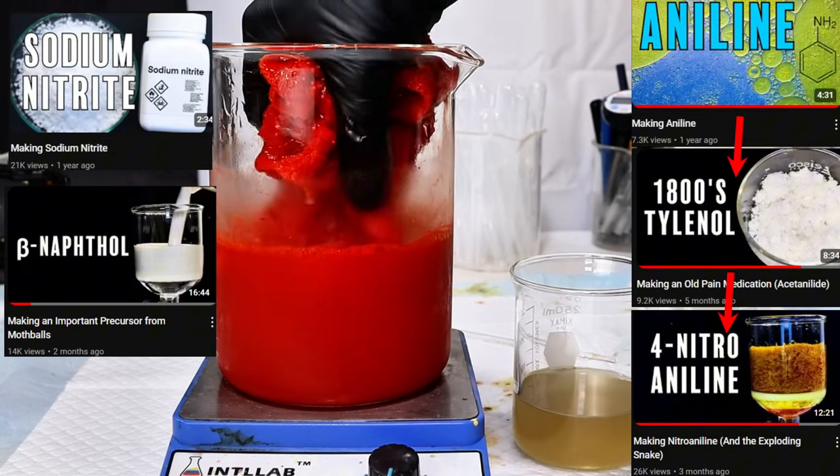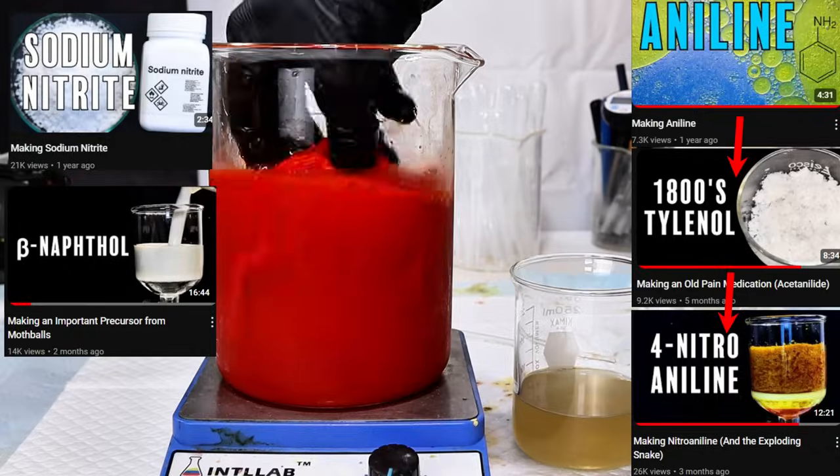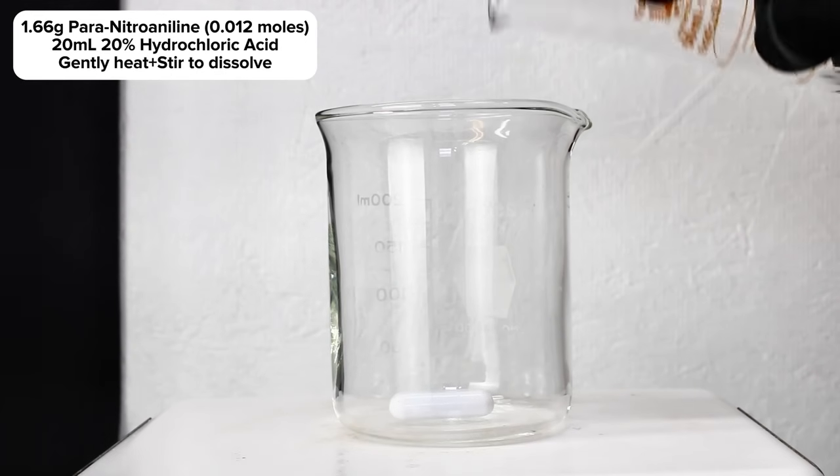As a side note, I do plan to remake my aniline synthesis video since I feel my production quality was a bit too low for such an important chemical.